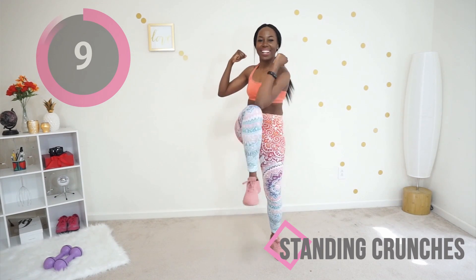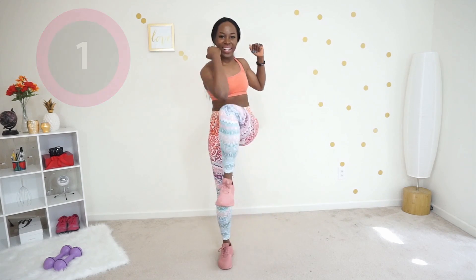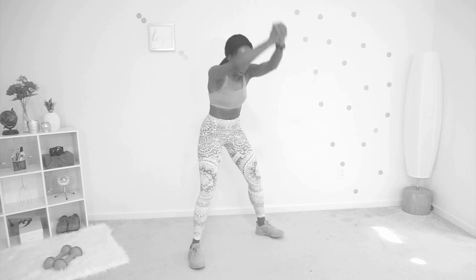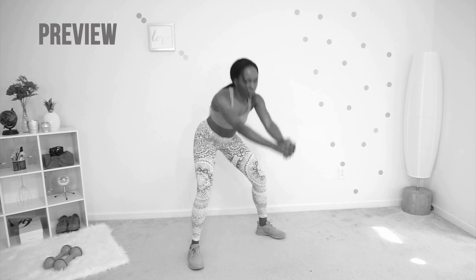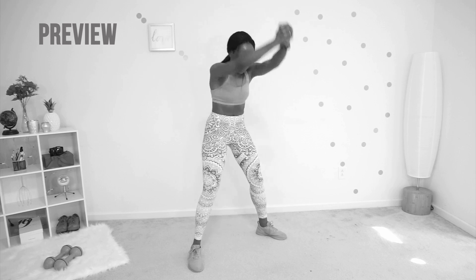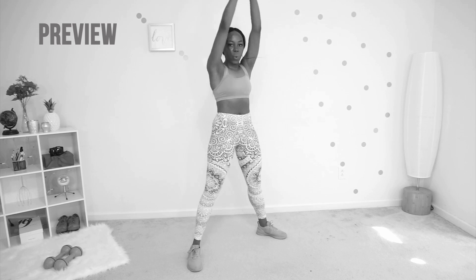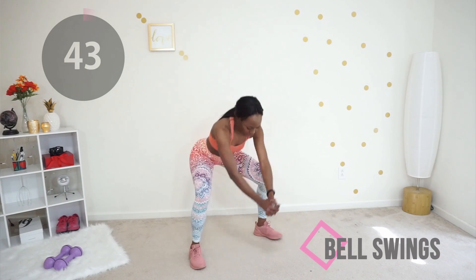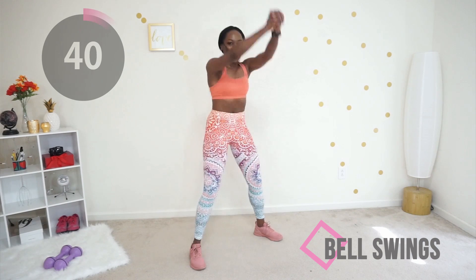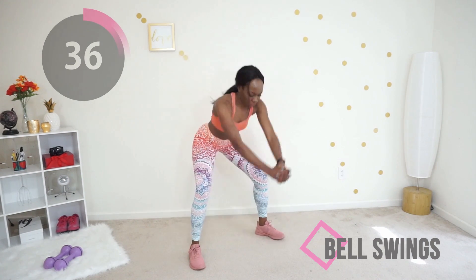You've got this, just keep going. You did it! Next up we're going to do bell swings. You are doing that sumo squat move but adding in a swing — pretend you're volleying something from between your legs. Keep your core tight, remember to sit back into a chair, and activate your glutes on the way up. Really squeeze your butt on the way up; your butt should be driving this whole movement. Yes, this is a booty move!